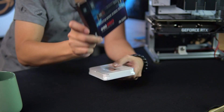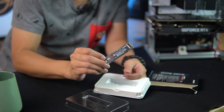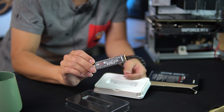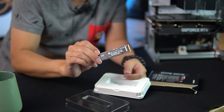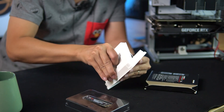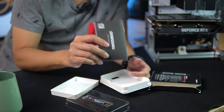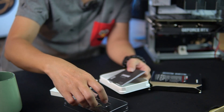So inside the box there's a tray, a very nice black PCB — honestly the colour doesn't matter, but aesthetically it looks good. It's a single-sided NVMe, and underneath the tray is an installation guide and warranty statement.